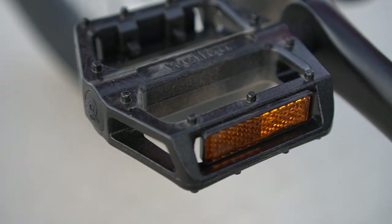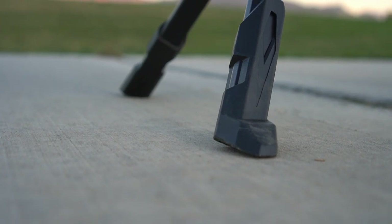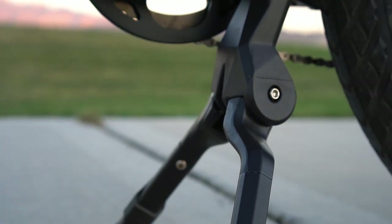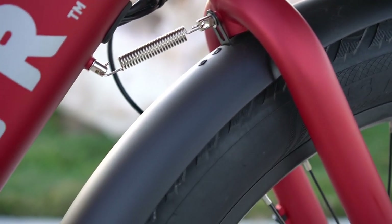They come with a quality set of pedals with built-in reflectors. One of my favorite parts of the bike is this tripod-style kickstand. Because it lifts the front tire off the ground, there's a spring to keep the tire from turning to the side.